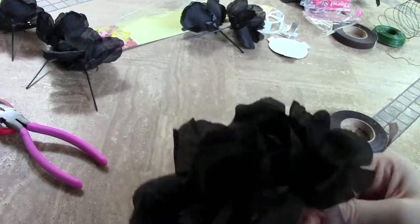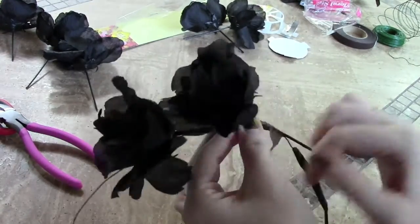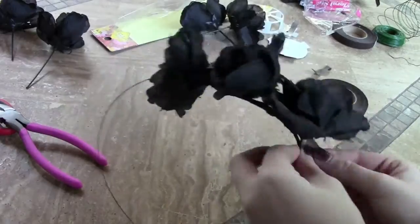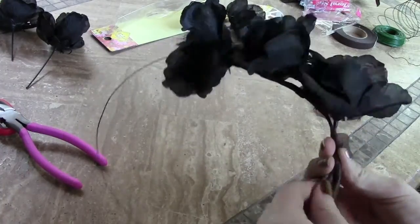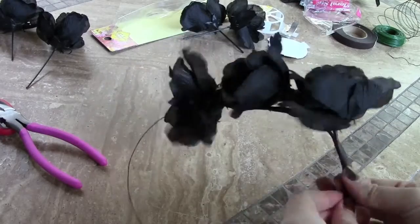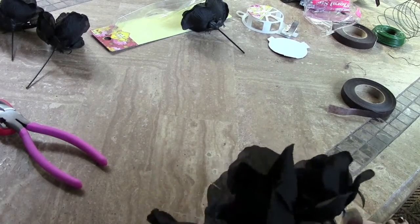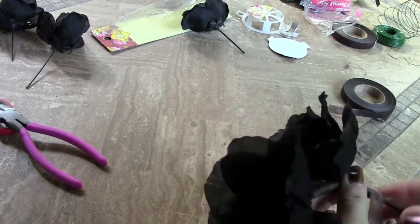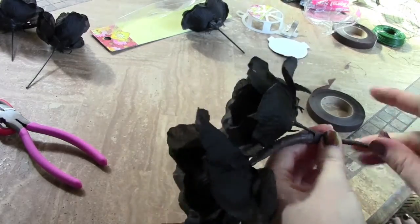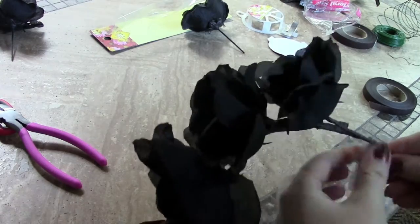I sped up the rest of my clips of me wrapping the flowers because it would be pretty boring to watch 15 minutes of that, but it's a really easy technique. Where you finish the wrap of the first flower, that's where you put the bud of the second flower — this creates a seamless look. This is a really good project to do while watching TV. I was actually watching YouTube videos at the time because it's so repetitive and easy to do once you get the hang of it.